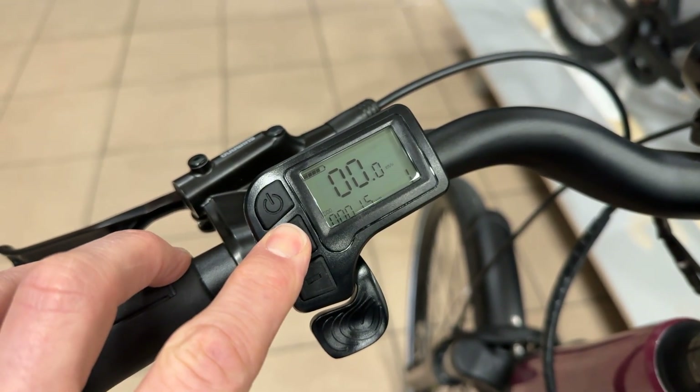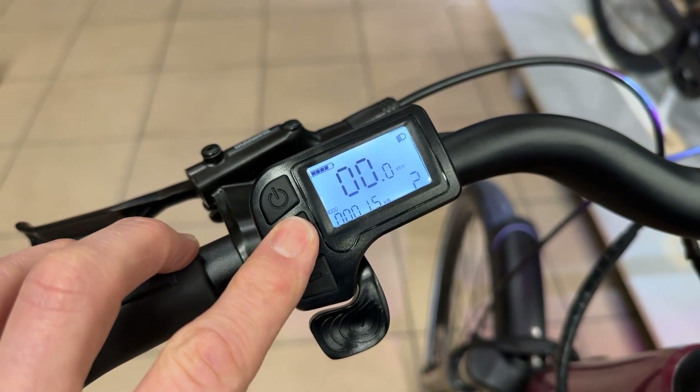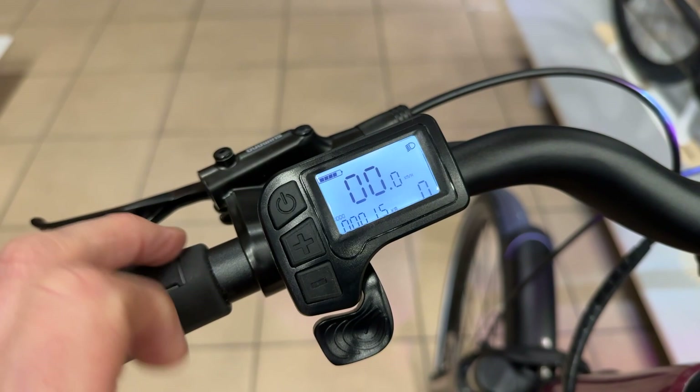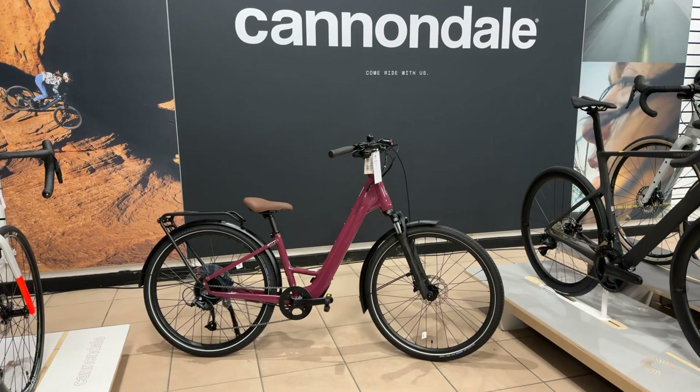Turn the lights on by holding down the plus button. There are three power assistance modes — one, two, and three — which are easily adjusted with the plus and minus buttons. And then if you go down to zero, you turn the power assistance off. There's also a throttle trigger that will turn on the walk assist.